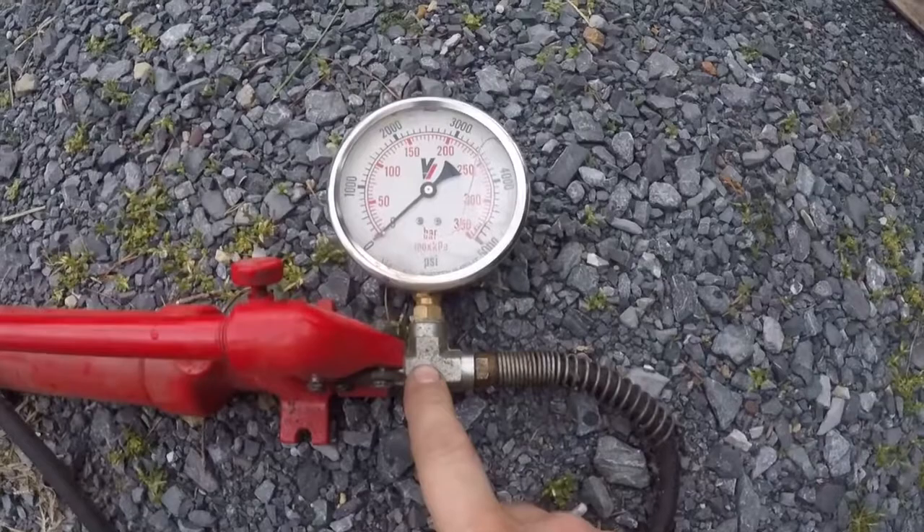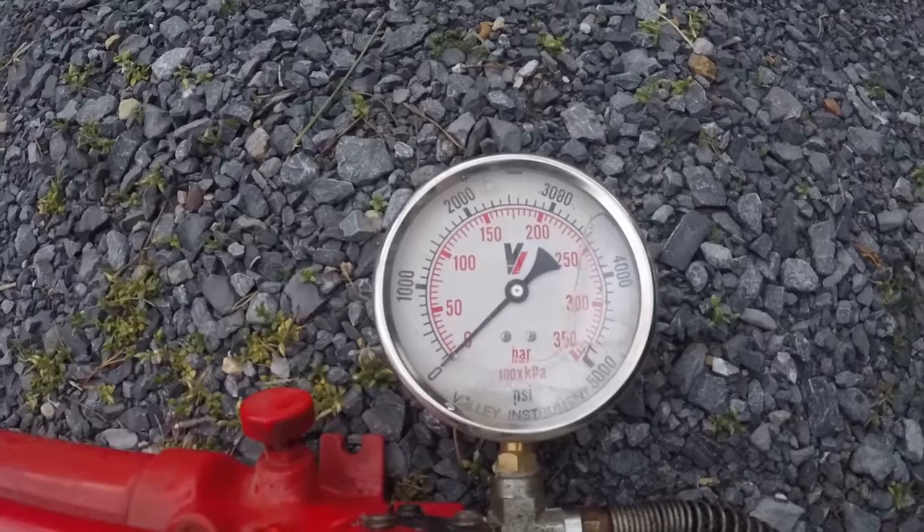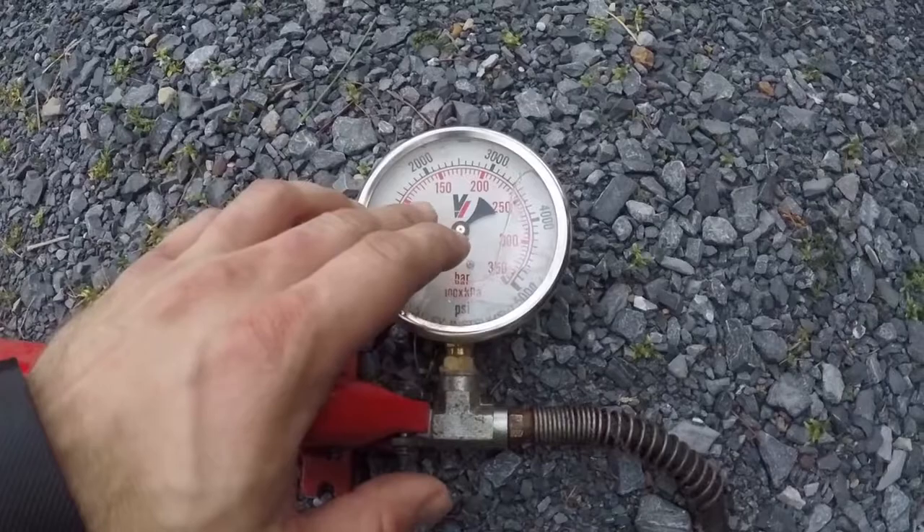So what I did was I took an old port-a-power and installed a T at the pump and got a pressure gauge. This one is a 5,000 psi gauge, which is overkill for checking trailer tongue weight. You could probably get by with a 3,000 psi or a smaller one. A port-a-power is capable of generating more than 3,000 psi, so you don't want to exceed whatever pressure is on the gauge.